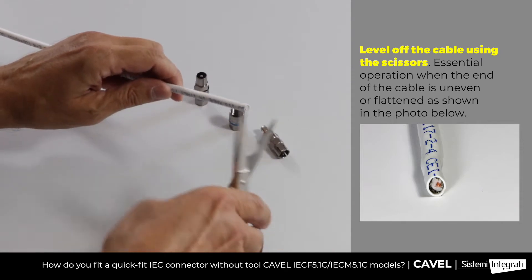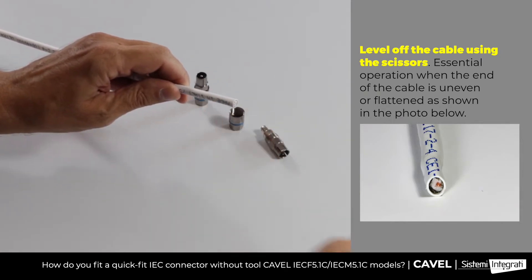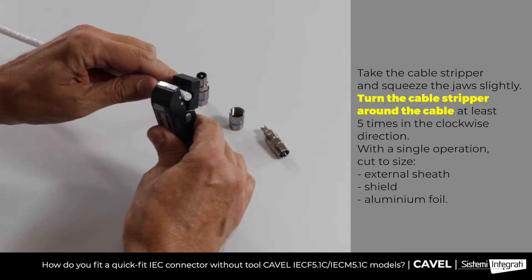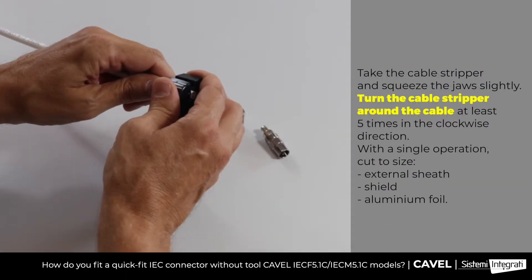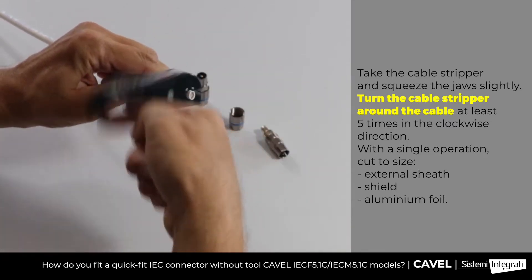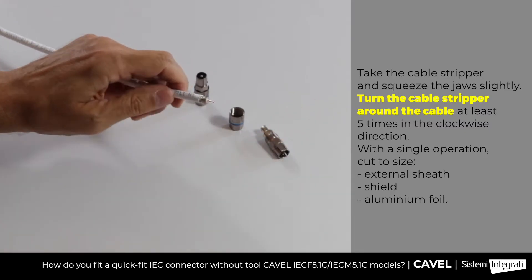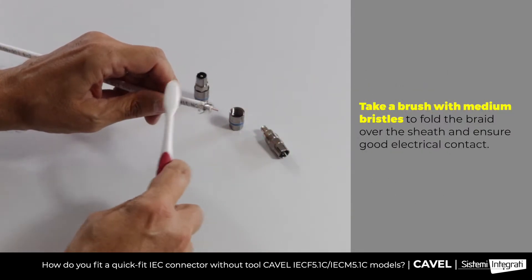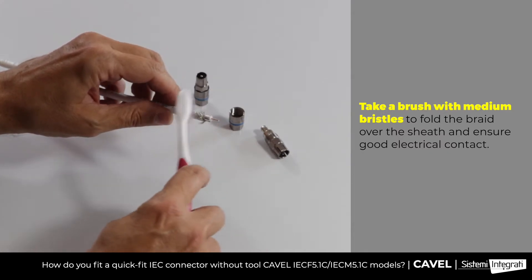First, level off the cable using the cavel scissors. Then take the CS00 cable stripper and use it on the cable. Squeeze the jaw slightly and turn the cable stripper 5 or 6 times, and while keeping the jaw squeezed, strip the cable. Then use a brush to fold the braid over the sheath.